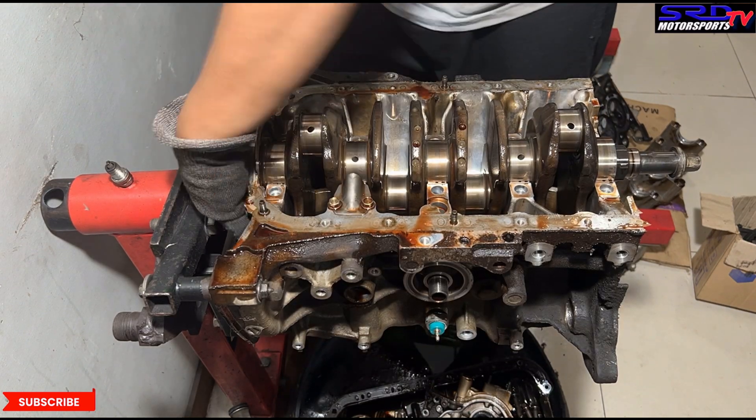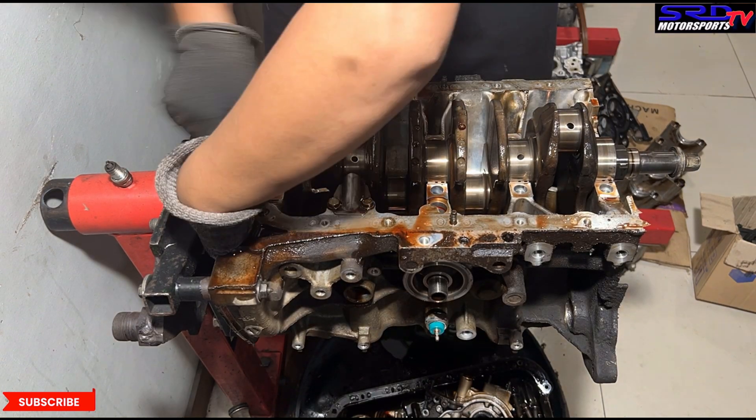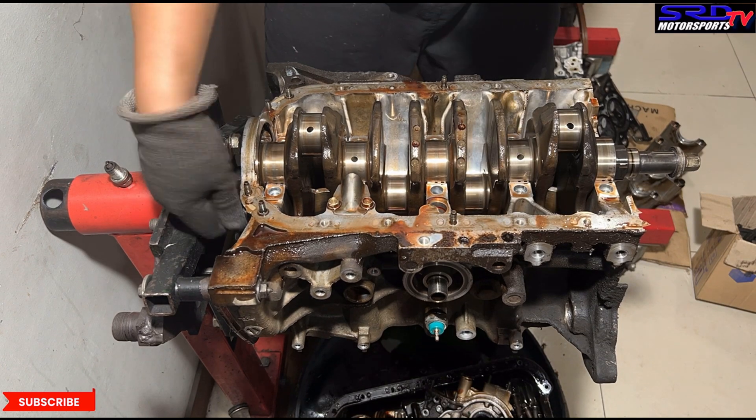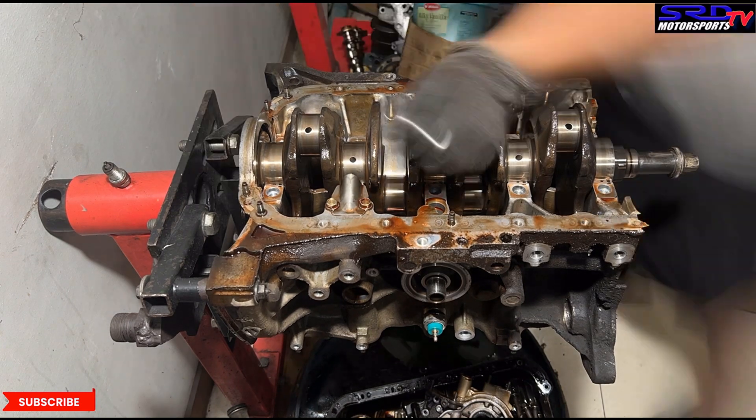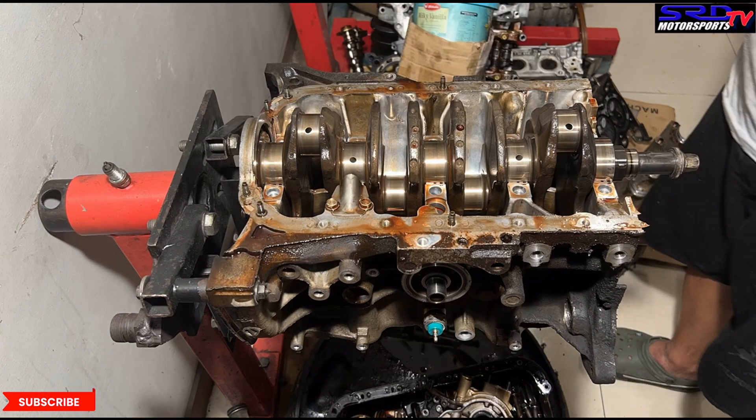The oil pump is removed. Now we remove the rear cap where the rear main seal is, so we can remove the crank. Now let me show you a little trick — even though this engine was running really good before we disassembled it — just to see if the crank is bent. When you have a crank and want to check if it's bent, get another spare block and rig it up like this.